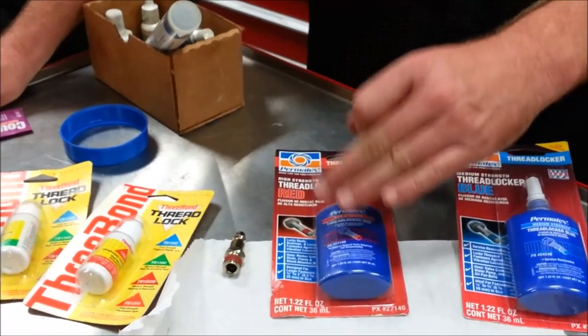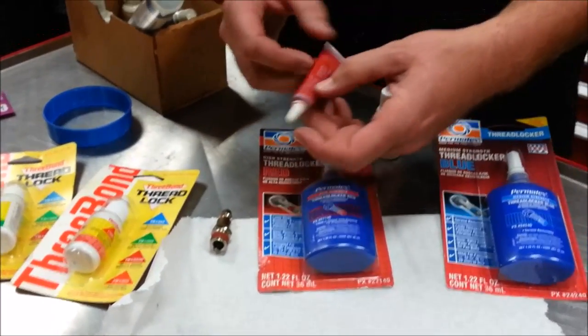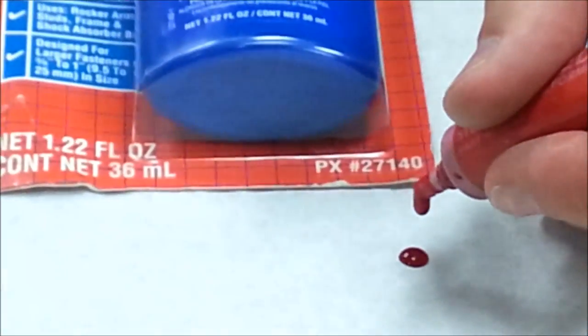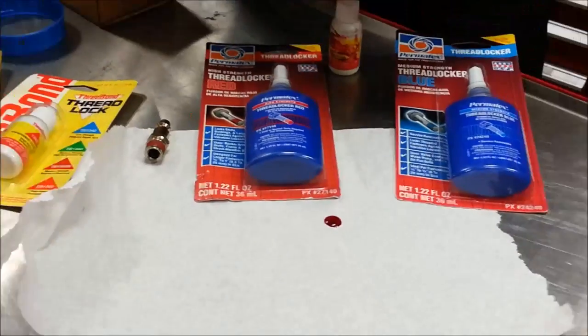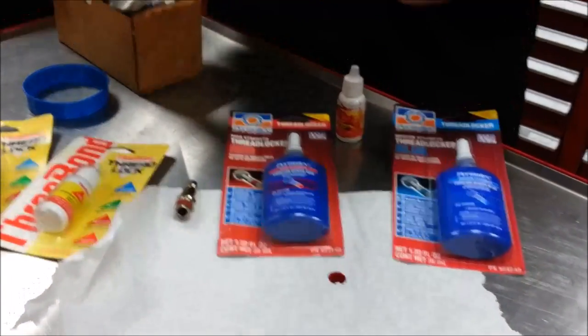You might see applicators like this — this is a Loctite brand 275. You just put your three drops on there: one, two, three. Does that look like a lot of Loctite? It does look like a lot, but on some fasteners it might only be one drop. That's an example of how little product is actually needed.